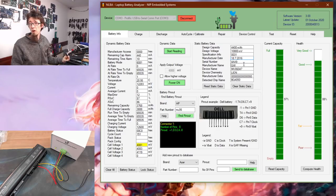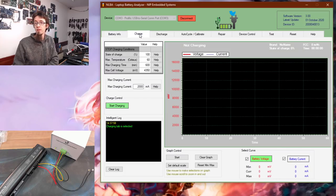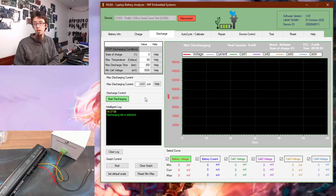We've also got manufacturing codes, serial number, and so on. Now, what else can we do? Let's go across the tabs one by one. The Charge tab does a controlled charge on the battery, and the Discharge tab does a controlled discharge. Because the battery is full I'll show you the discharging action — I'm going to do a 2A discharge current and start discharging.